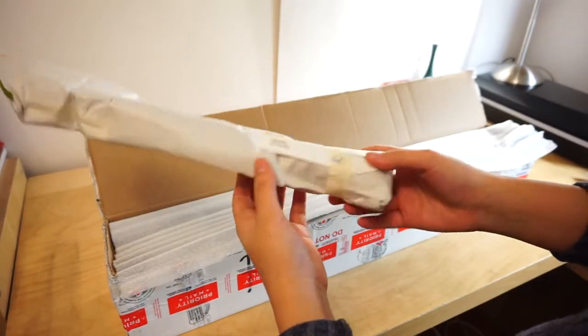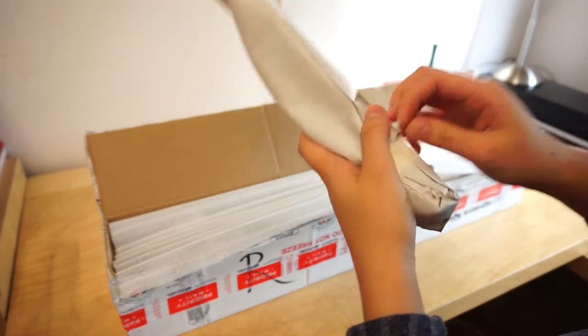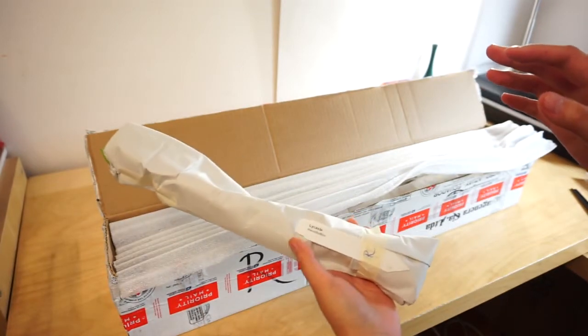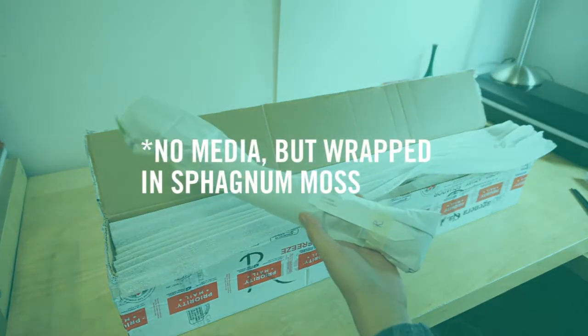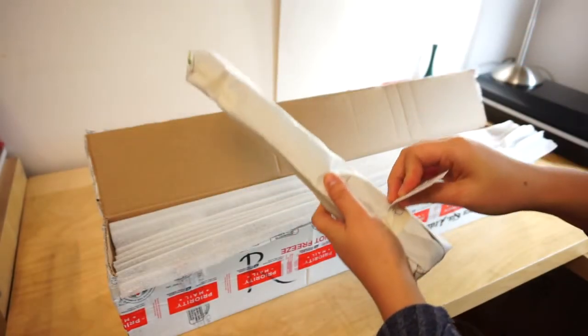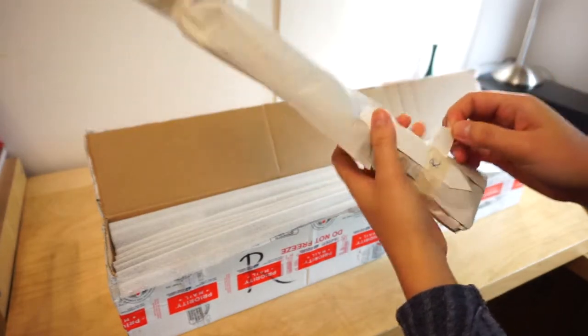You guys can see they're wrapped in this type of newsprint paper and they're all shipped without any media to sanitize the plants, to decrease the weight of the shipments. So they are not in the best state.